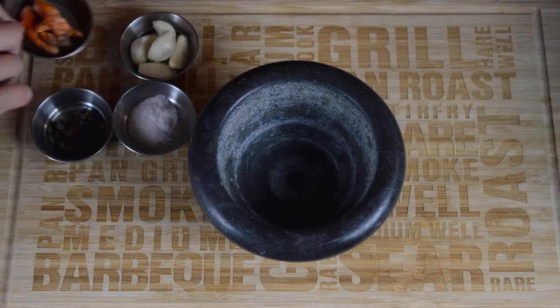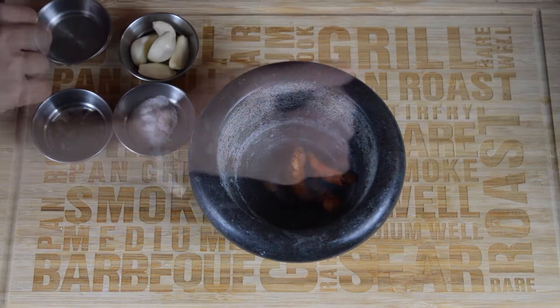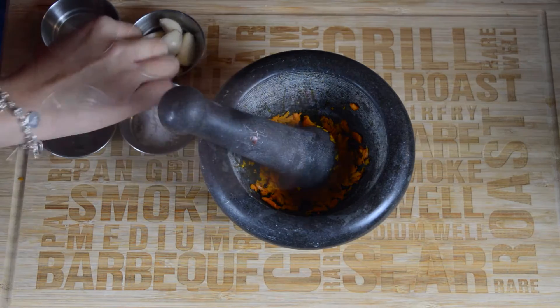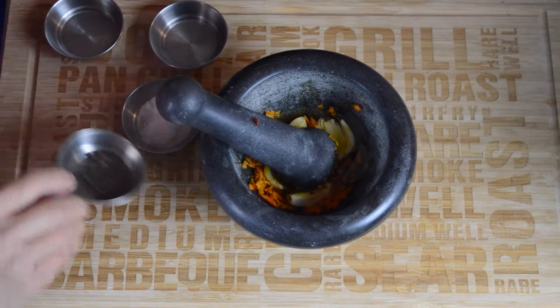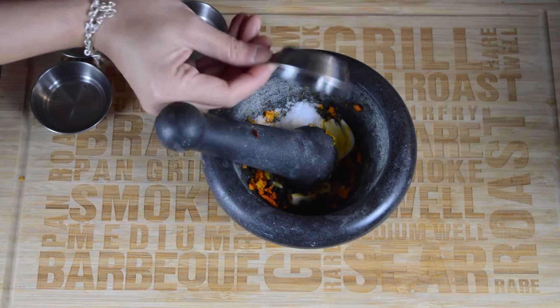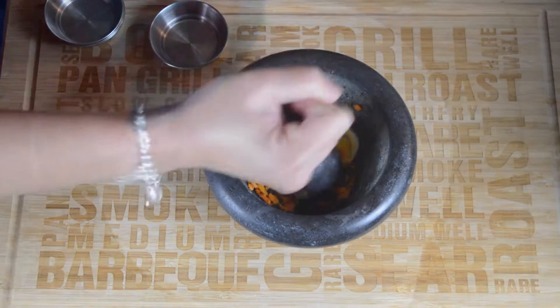Begin by adding 1 tablespoon of fresh turmeric root to a mortar and pestle and then crush it. Next add 5 cloves of garlic, half a teaspoon of black peppercorn, and 1 teaspoon of salt to the mortar and pestle and continue crushing everything into a paste.